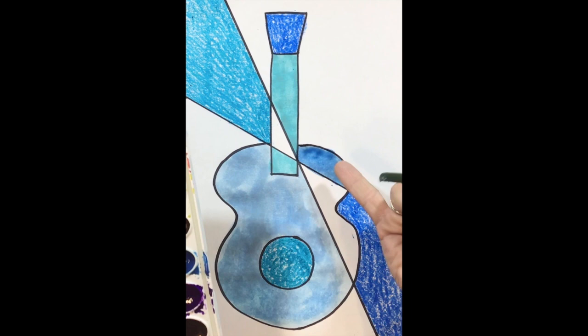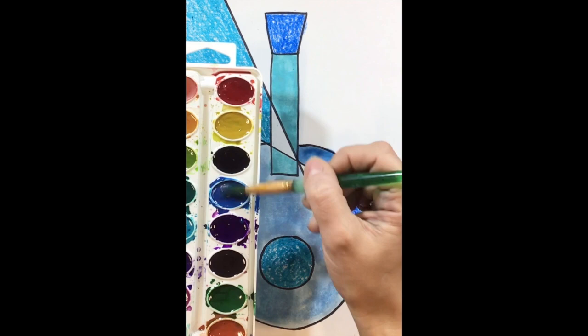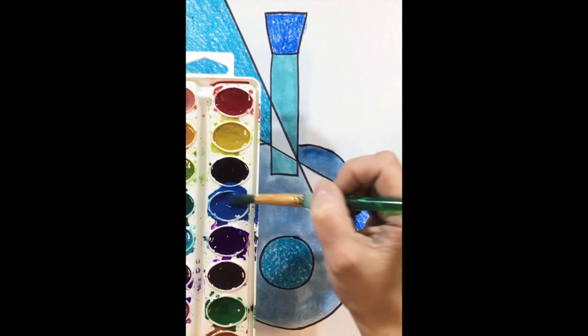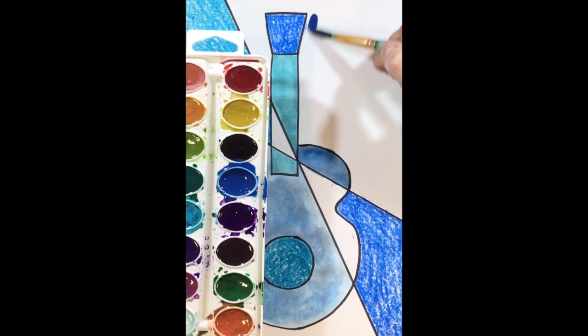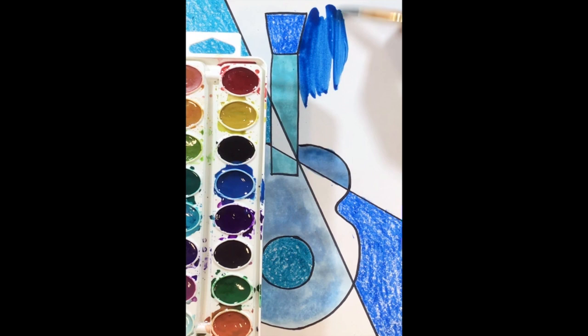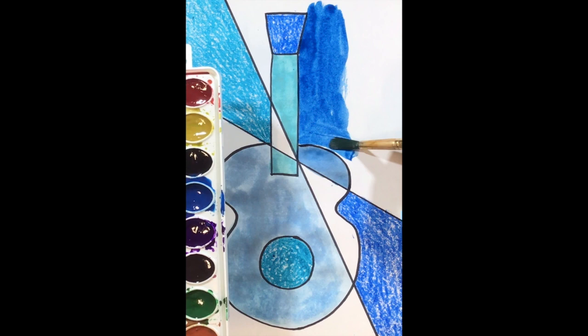I don't want to paint a section next to it because it's so wet — we'll let that dry a bit. Now if I wanted to use less water, I'm going to mix the paint really well without digging into my paint set. I'll start up here where it's not wet. I'm not adding any more water than what I already have, and now when I go over this you can see it's a lot darker because I'm using much less water than before.